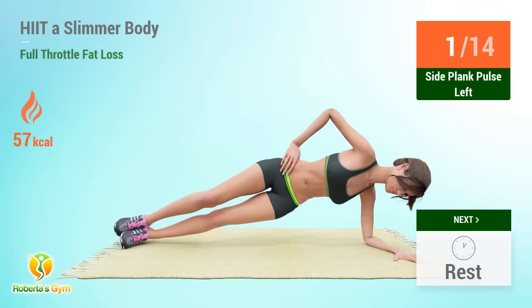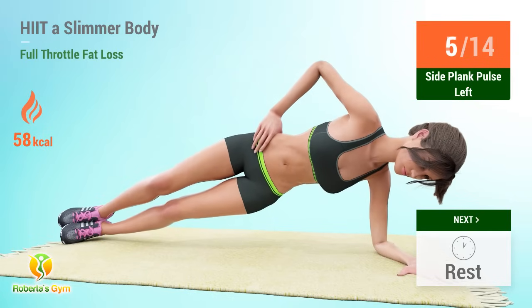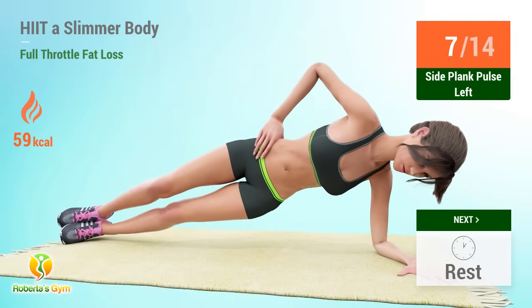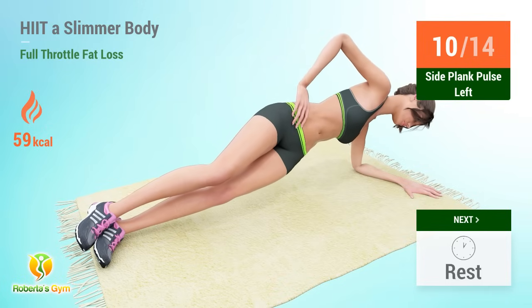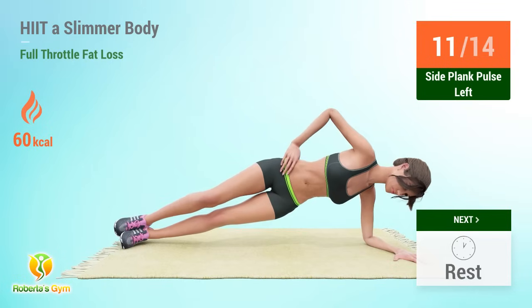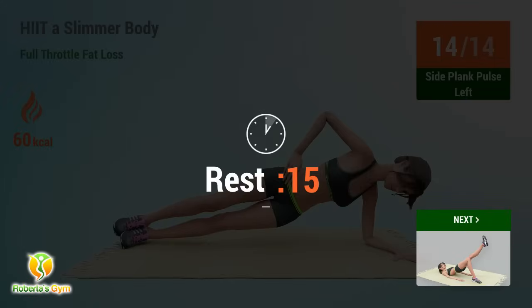Side plank pulse reps: 1, 2, 3, 4, 5, 6, 7, 8, 9, 10, 11, 12, 13, 14. Rest time.